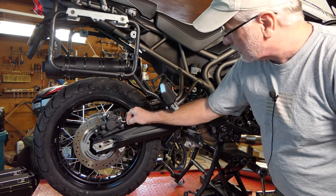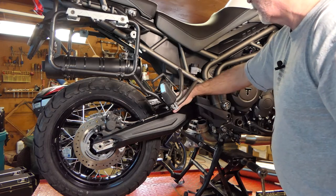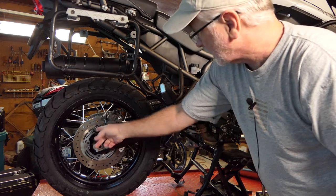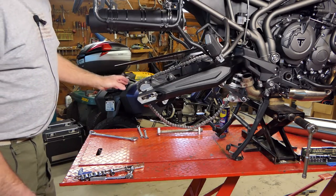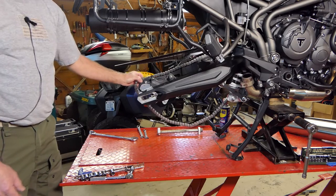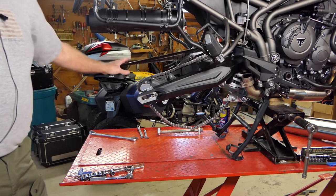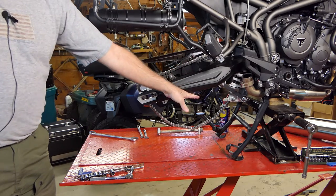We've got the brake line and the wire for the wheel sensor with a couple of tabs holding it onto the top of the control arm, so we need to take those out and get that all free because we're taking the arm out. Then we'll take the brake caliper off, pull the screw out, and remove the wheel sensor. I pulled the brake caliper and wheel sensor off and laid them on the seat. I ran my adjusters in on the axles, pulled my axle, slipped my chain off the sprocket, and backed my wheel out. The wheel is off and pretty much everything on this side of the swing arm is ready to go.